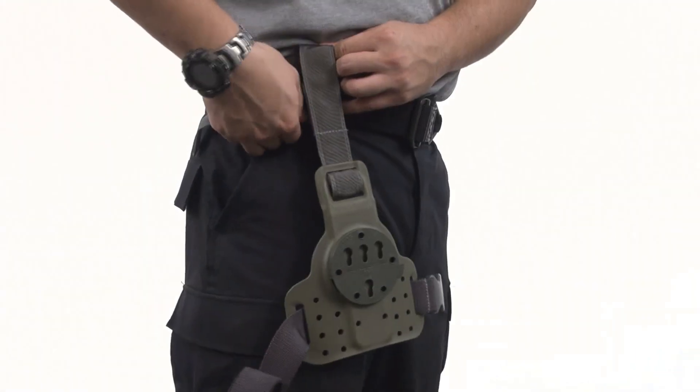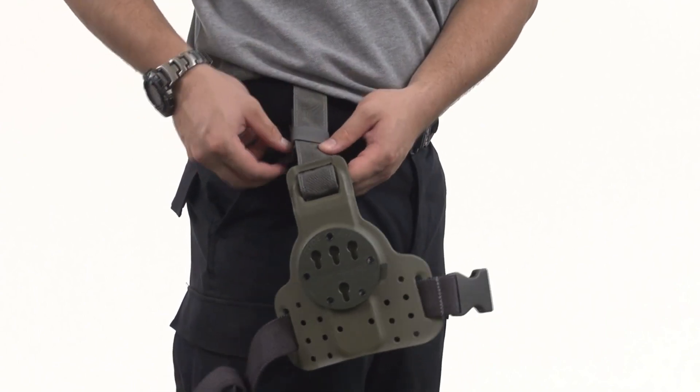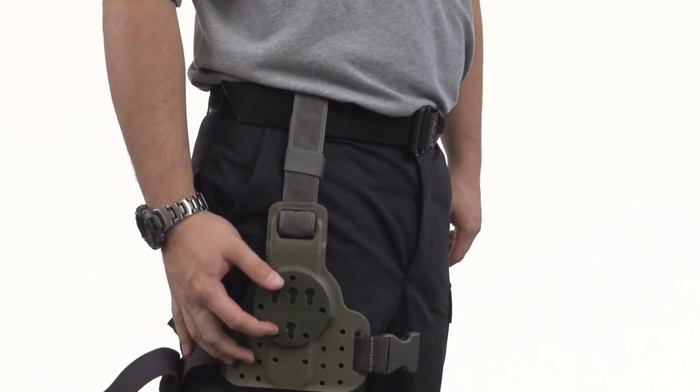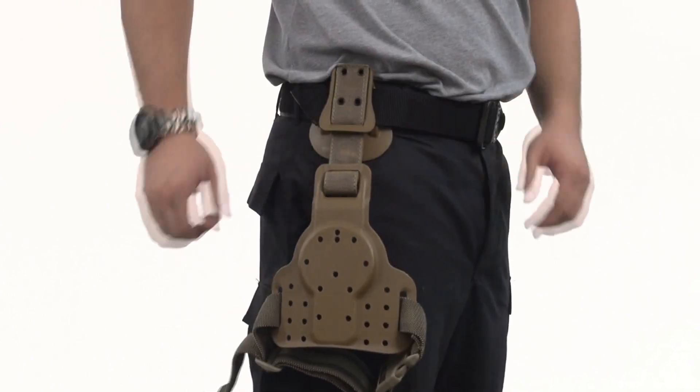The traditional drop leg panel will secure the top of the holster to your belt via this strap. It'll wrap around your belt and adhere to itself via velcro and another velcroed strap, whereas the REACT drop leg panel will simply slide into place behind your belt or pants waistband.